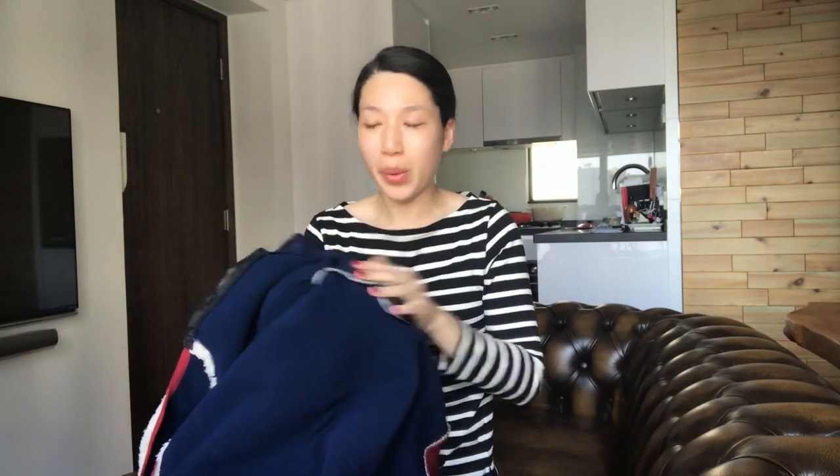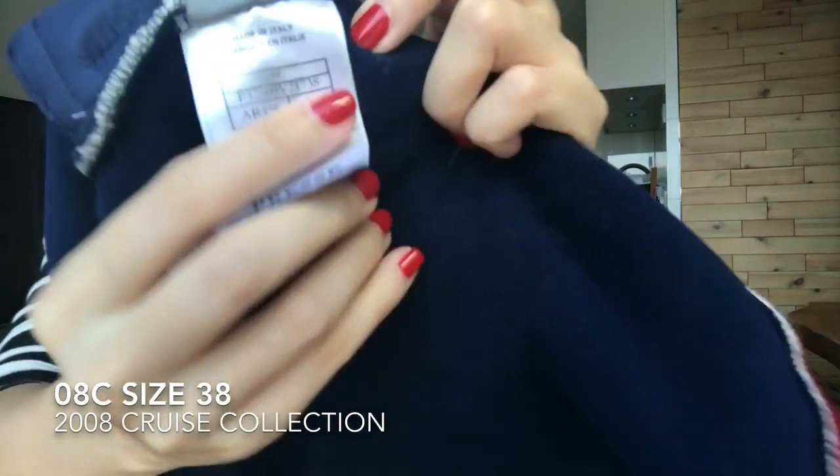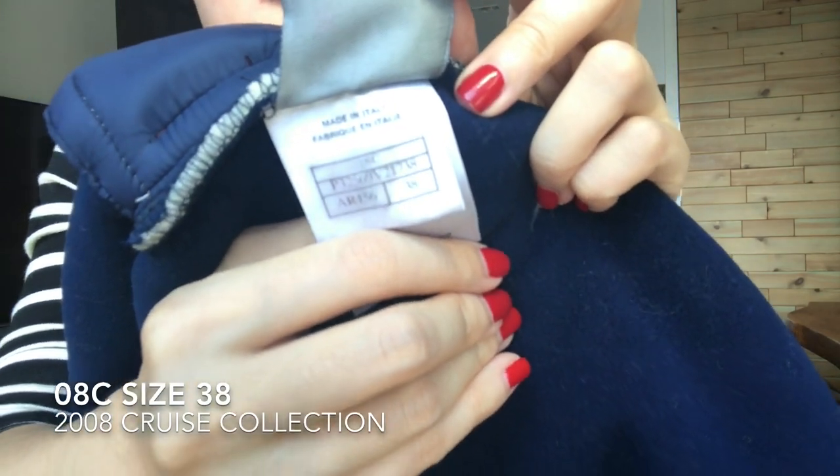It says Chanel here, and then here it says 'press.' I did some research — this is actually a press sample. I'll talk a little bit more about it in a later video. This jacket is from the 2008 Cruise Collection.